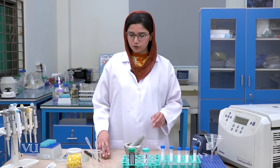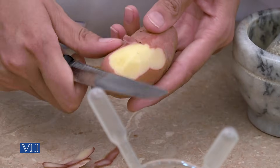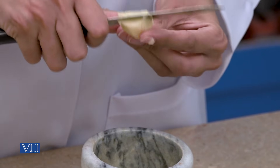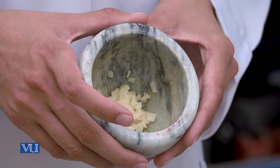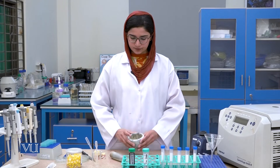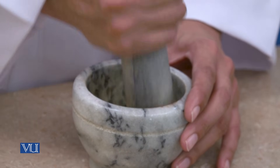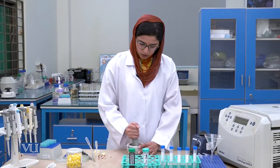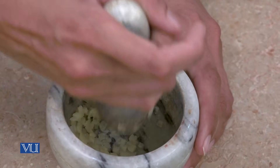To start our experiment, first we will peel the potato and cut it into very small pieces. After cutting the potato into small pieces, we will grind these pieces with the help of a pestle in the mortar. When we grind these potato pieces, we are actually extracting the starch. The purpose of grinding these pieces is to extract the starch so that we can isolate amylose and amylopectin, the major polymers of starch.